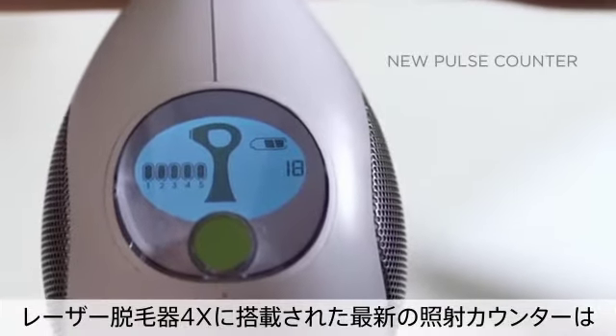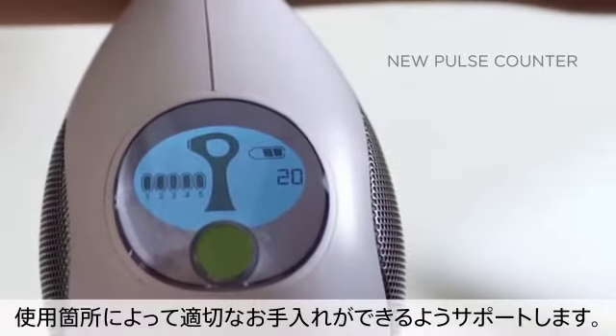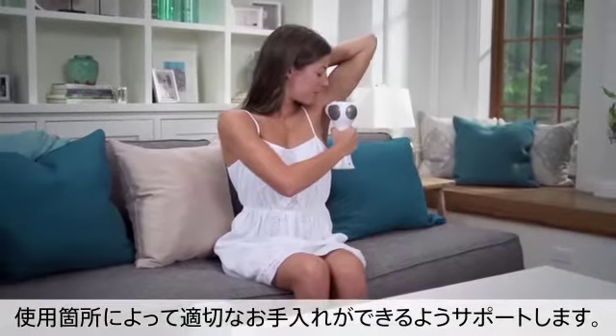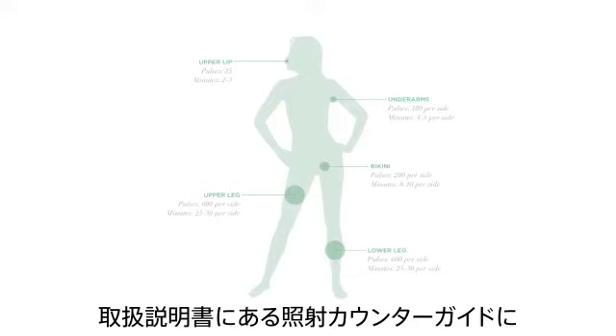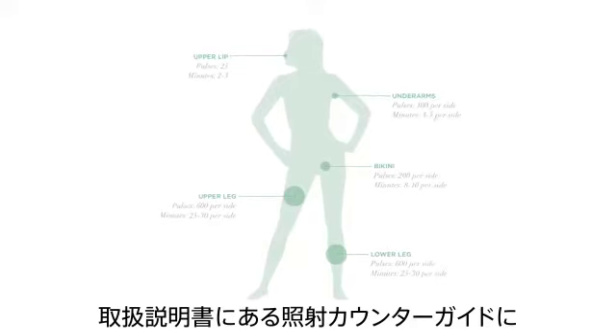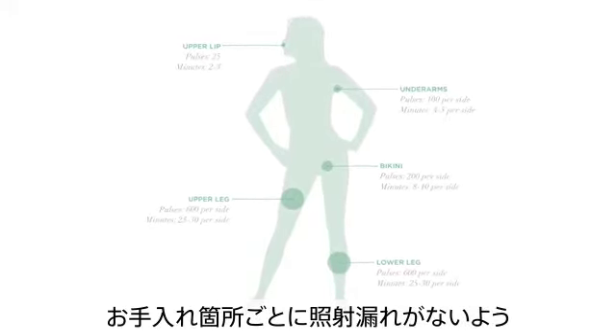The Tria Laser 4X's new pulse counter helps ensure that your coverage is even and accurate with every treatment. As you treat, the pulse counter tracks your pulses. Use the pulse guide included with your Laser 4X as an example of how many pulses you may need to treat each body area.